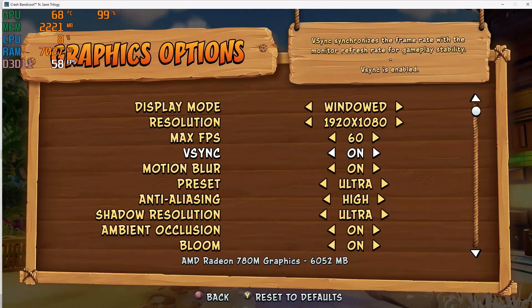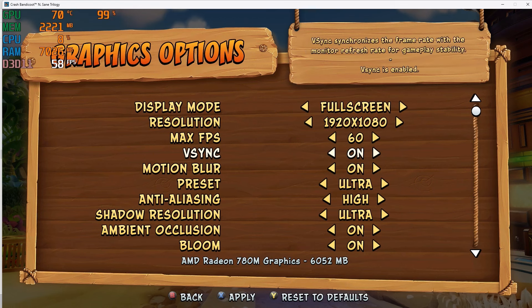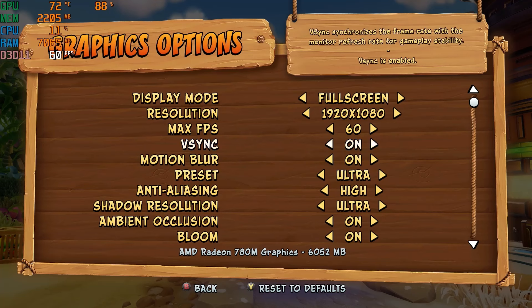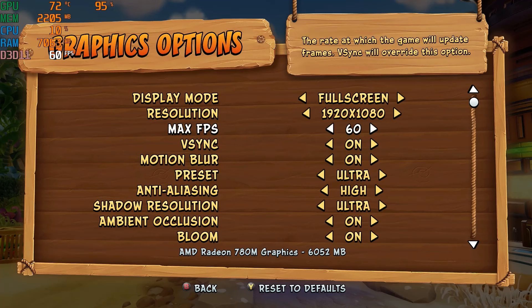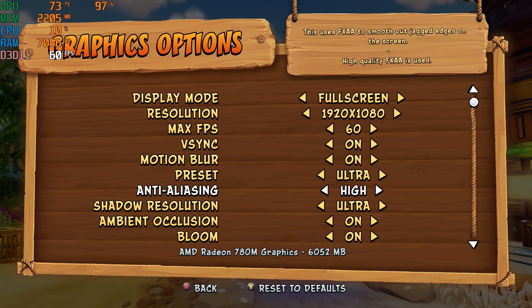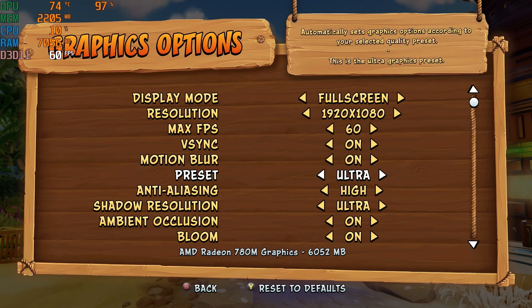One of the fun things we can do is push this thing to the limit. First we're putting it into full screen — let's apply that — and then getting into the game with max FPS set to 60. There's no way to set it unlimited, so we only have a choice between 30 and 60. We're putting everything on the highest setting, and the doggie agrees as always.